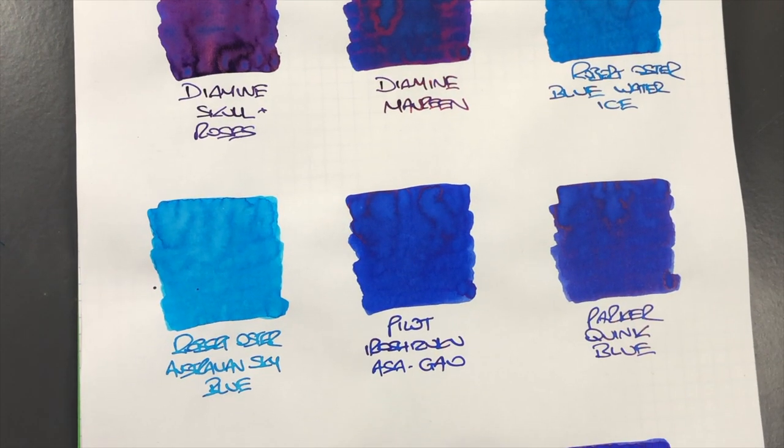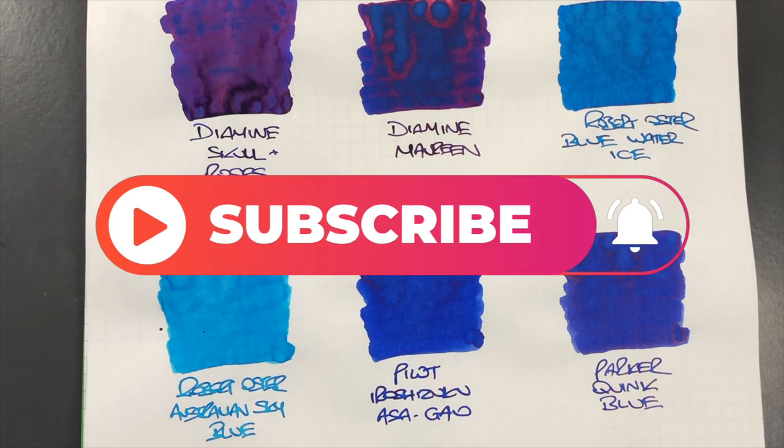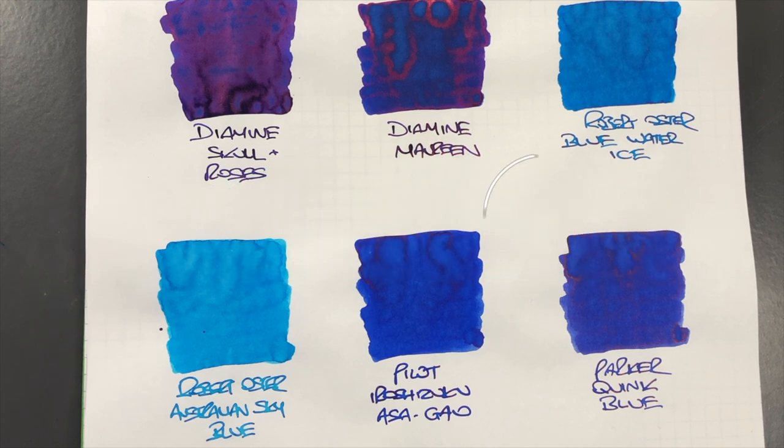So that's my blue inks comparison number two video. If there are any blue inks here that you like, do let me know in the comments below. And likewise, if there are any inks I haven't featured yet, let me know in the comments and maybe I can pick them up for a new video. Thanks for watching — please like, comment, subscribe, and I'll see you on the next pen video. Bye bye!